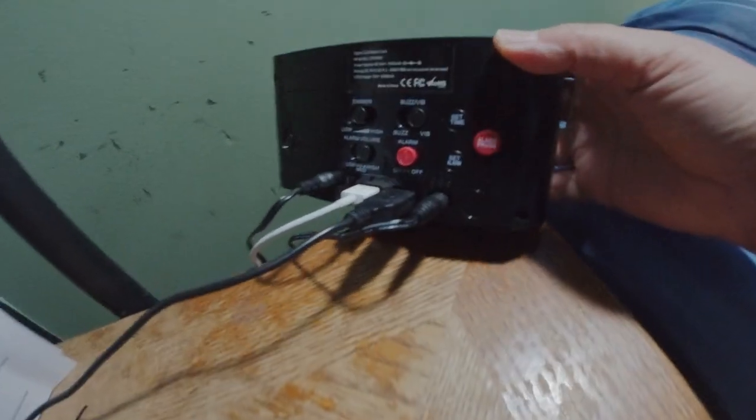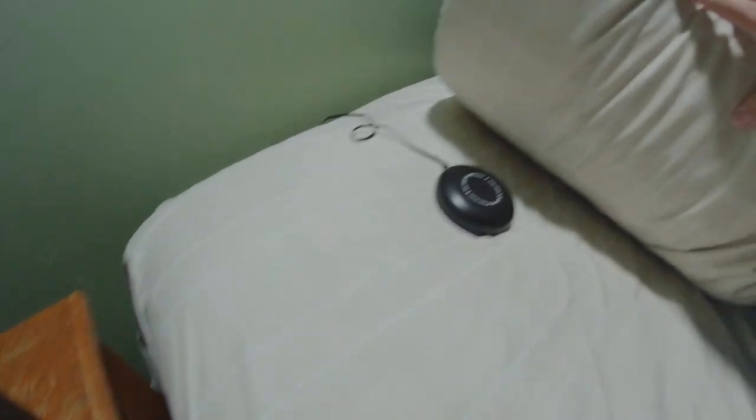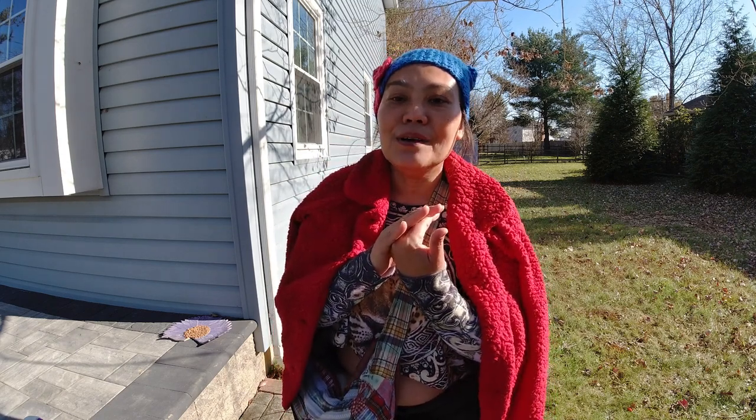My husband just puts the vibrating part under his pillow, and every morning when it vibrates I can feel it too. Just a short while after he stops it, the vibration stops too — same as when we hit the clock when it alarms and the sound stops.